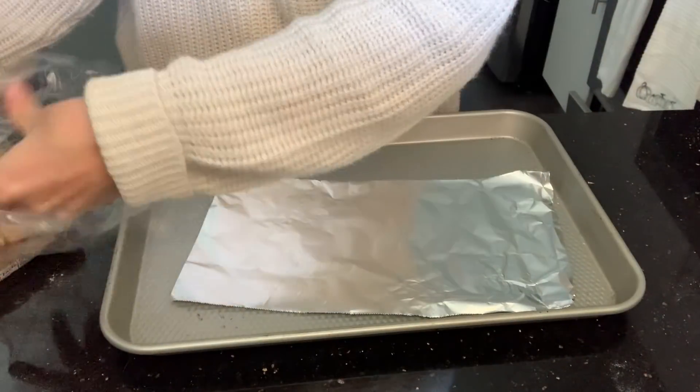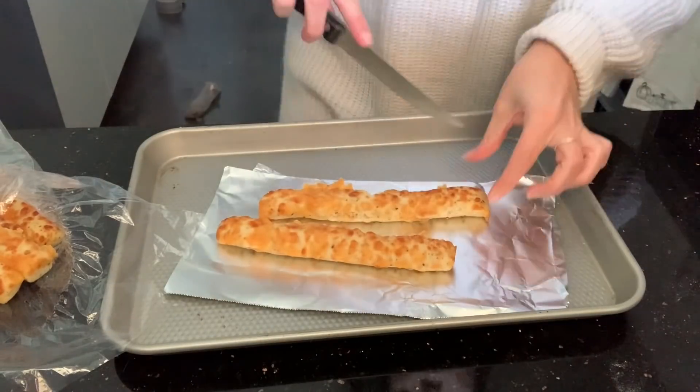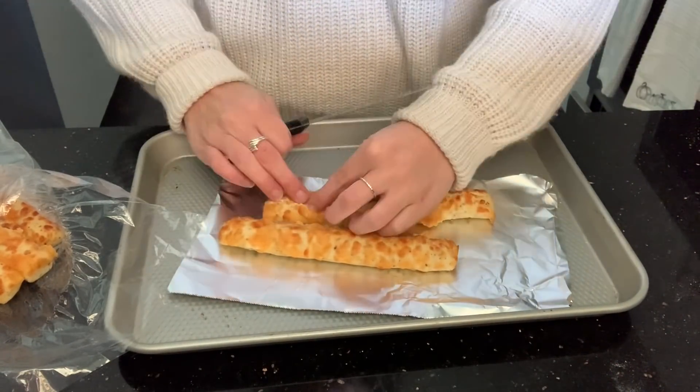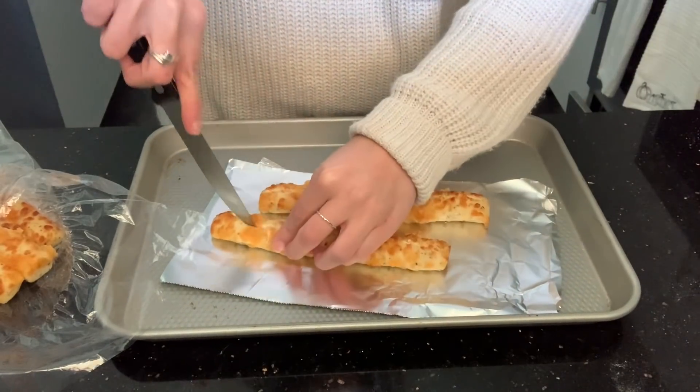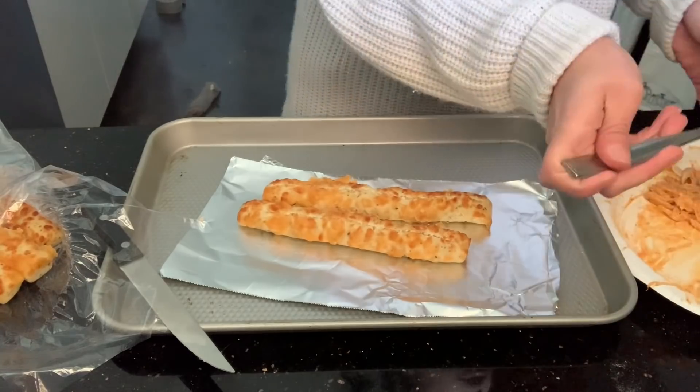First, I want to apologize for any background noise on my voiceovers because I am doing laundry — that's just real life. You want to start with these breadsticks I found at the Walmart bakery. Cut them open only about three-fourths of the way and kind of open them up to make a little pocket.